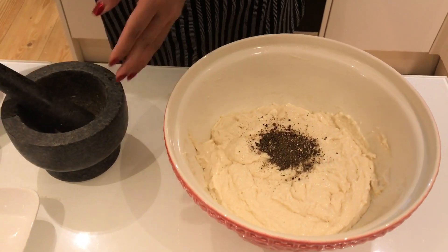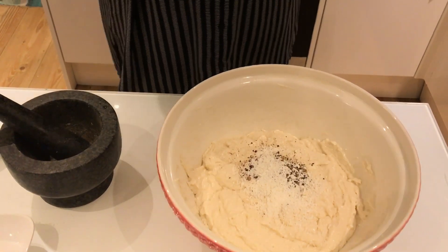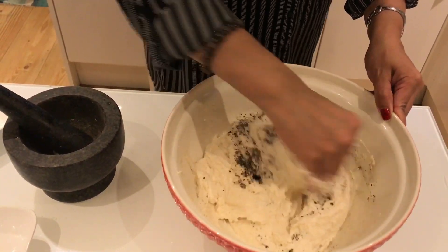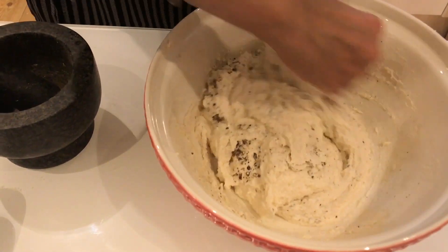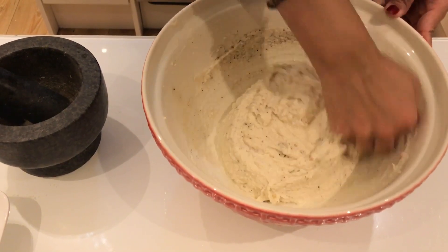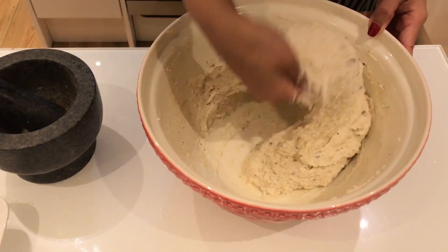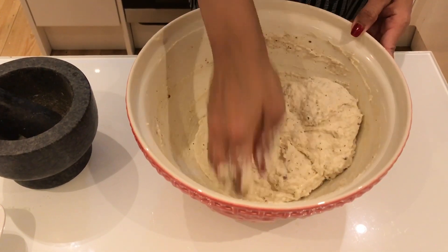First, you can mix the batter well. Now mix the batter well — your batter is good. I will mix the batter well. If you do not mix the batter well, mix it well in the water. Now the batter will be good. There is a nice smooth batter. If you want to cook it, it will be healthy.